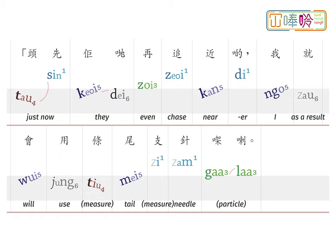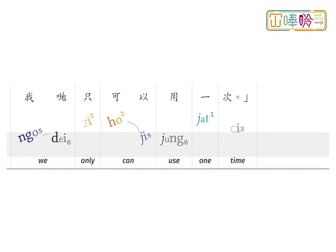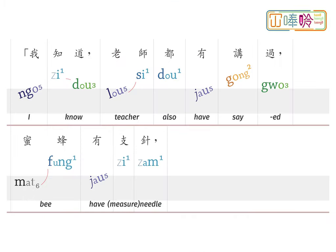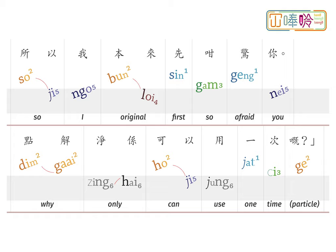剛才他們再追近些，我就會用條尾針人的啦。但我們只可以用一次。我知道，老師都有講過，蜜蜂有支針，所以我本來才這麼怕你。